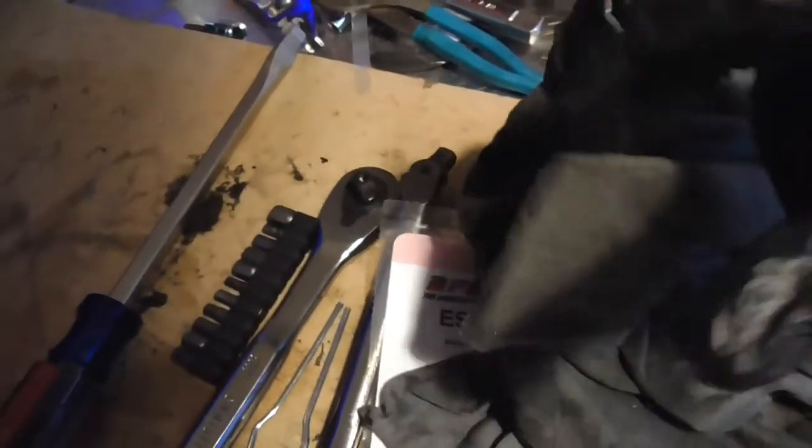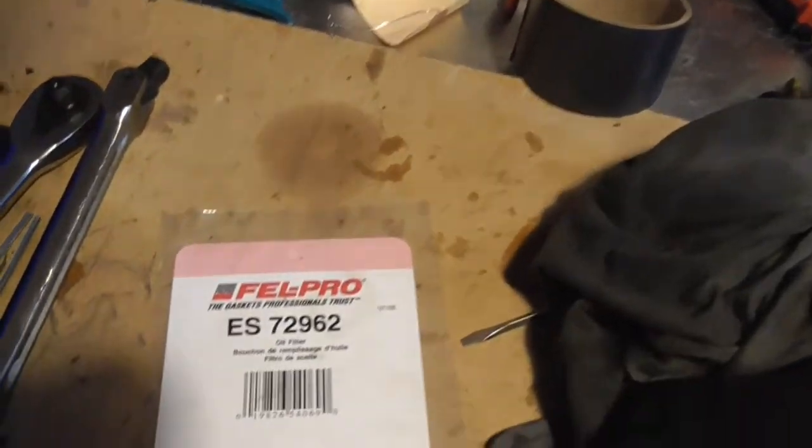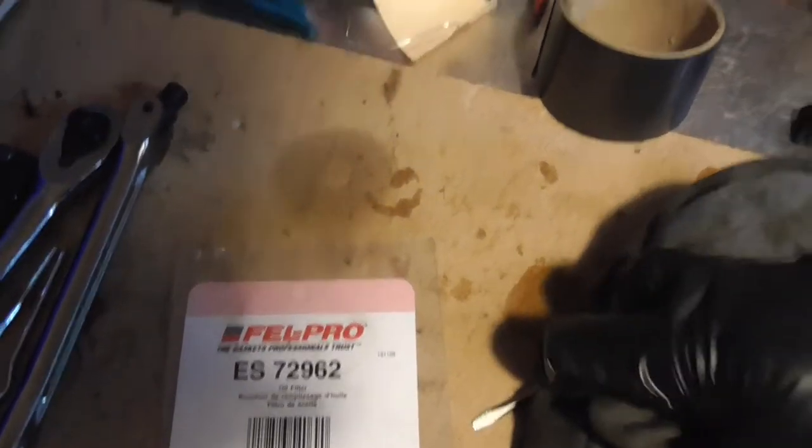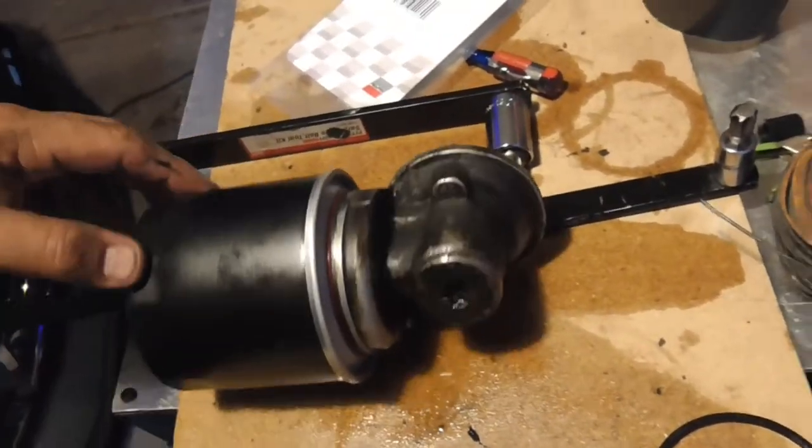The kit is Felpro ES72962. Get this back in, and there's another trick.